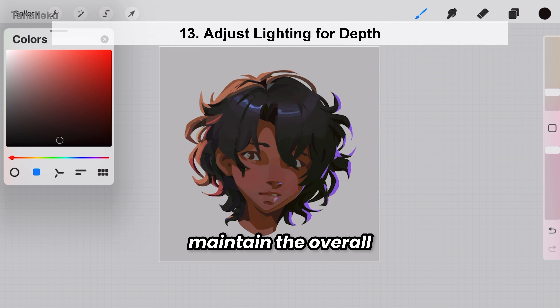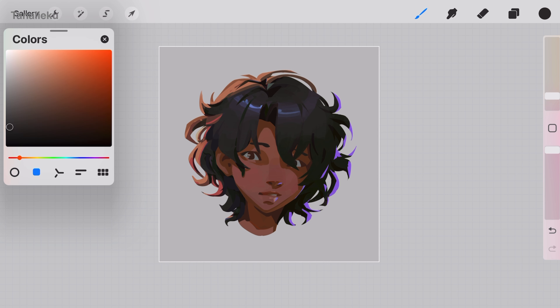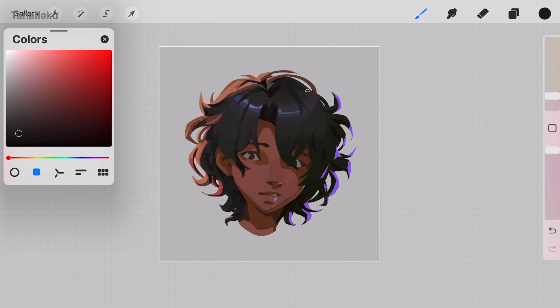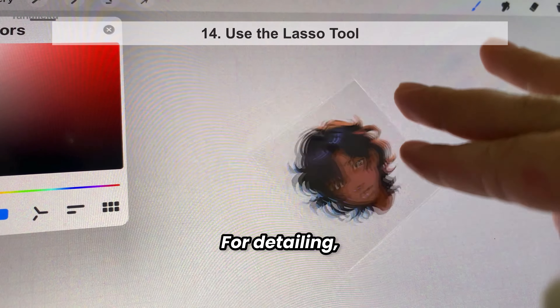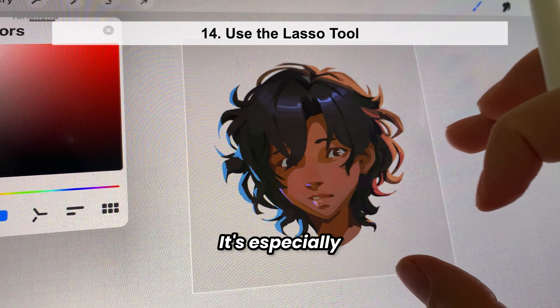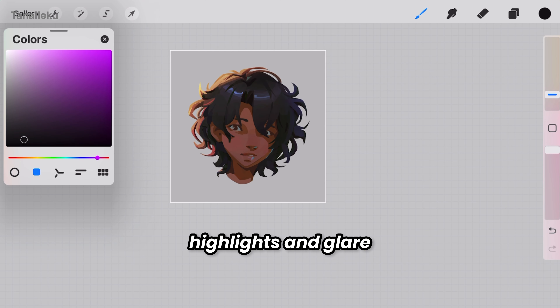The key is to maintain the overall balance between light and shadow to keep the hairstyle looking cohesive. For detailing, you can also use the lasso tool, not just a brush — it's especially handy for refining the hairline, shaping shadows, and controlling highlights and glare in areas with the most light.